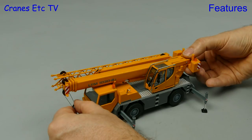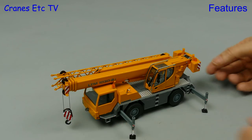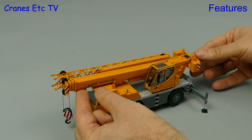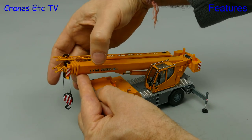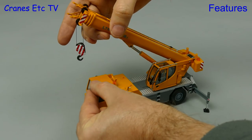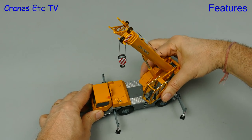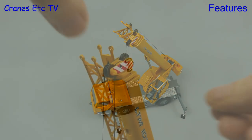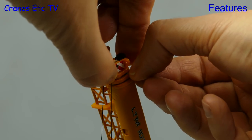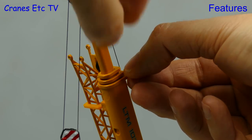With stability assured we can unhook the hook and then stand back and admire as we proceed to erect the boom. The main ram is plastic and it relies on friction to hold a pose. Once the boom is up you can rotate the crane, although it was quite stiff on the review model. To extend the telescopic boom you just pull out the sections in the normal way and they lock at full extension.